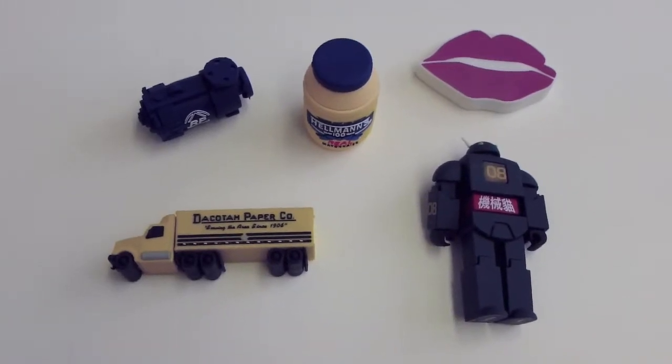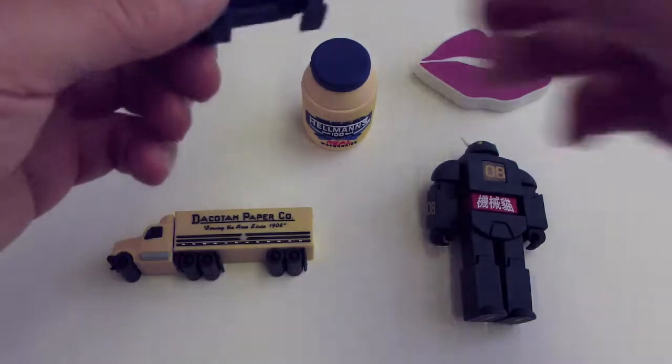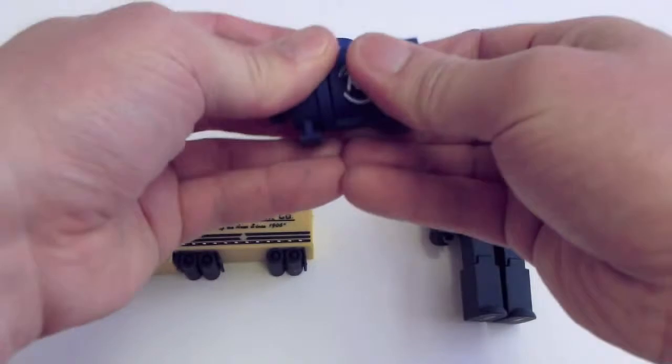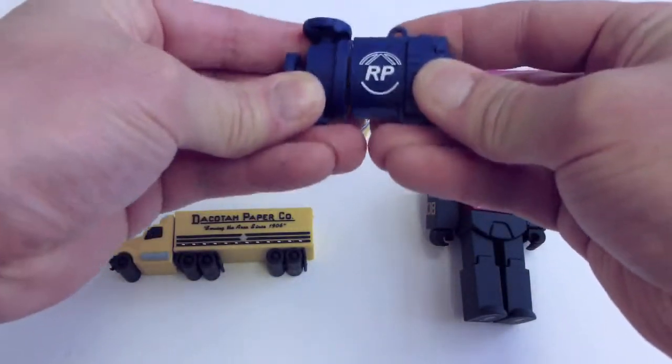Hi guys, this is Jimmy from ePrint123.com. I want to show you some of our custom 3D USB drives that we've made since the last video. We've gotten a lot of interest on these drives on how to supply artwork and what kind of products are possible to be made into a 3D USB.